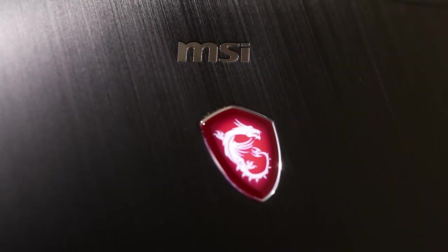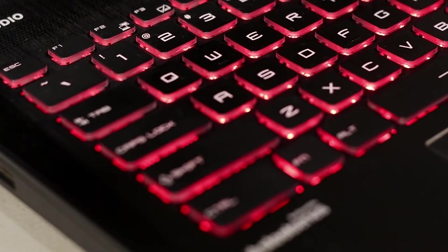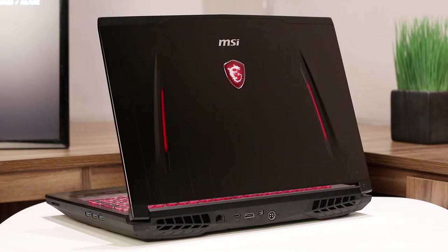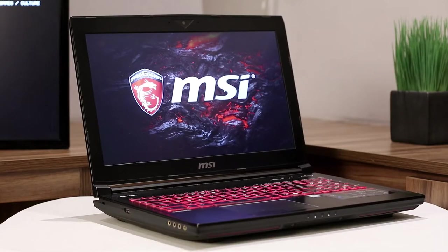MSI's gaming laptops have gained a special status for their beautiful sense of style and cutting-edge features. With all these great products, it's no surprise that the latest data puts them firmly in the lead as the world's most successful gaming laptop manufacturer. In my honest opinion, MSI deserves this title, and I'm pleased to see that MSI is pushing the bleeding edge further and making laptops a true alternative to traditional desktops.